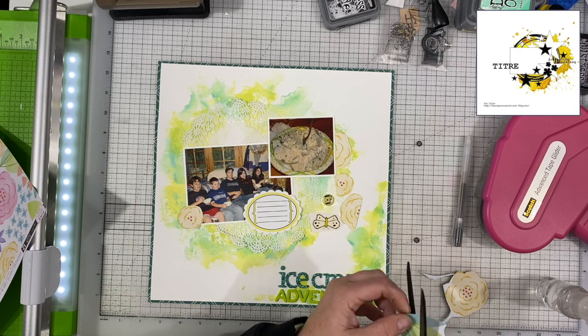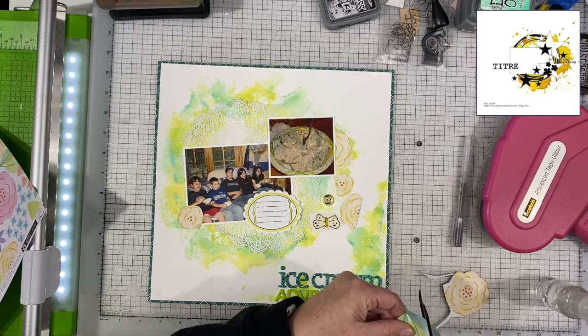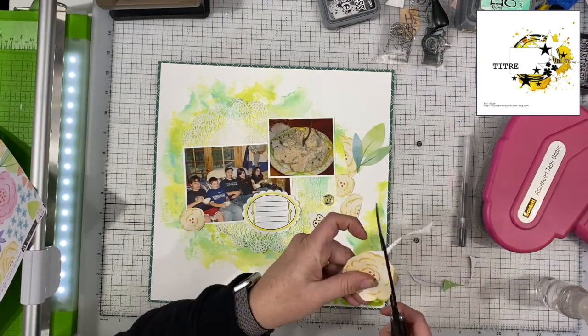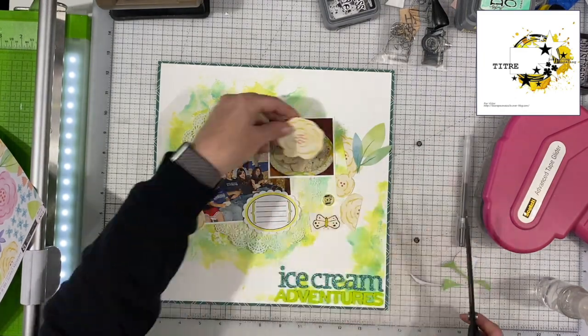Then I cut out a bunch of florals and leaves out of that paper I was just holding. I don't make you sit through all the cutting, but you do get to see a little bit of it.